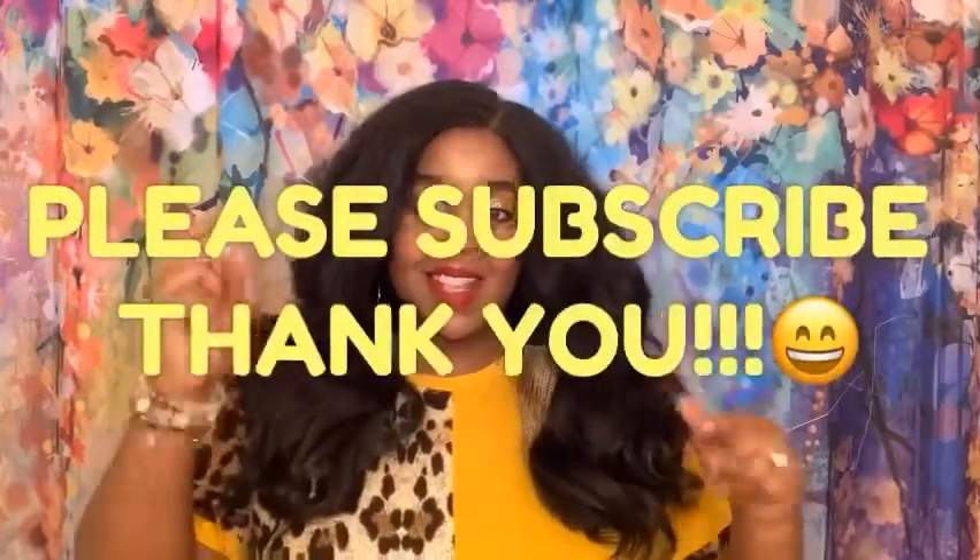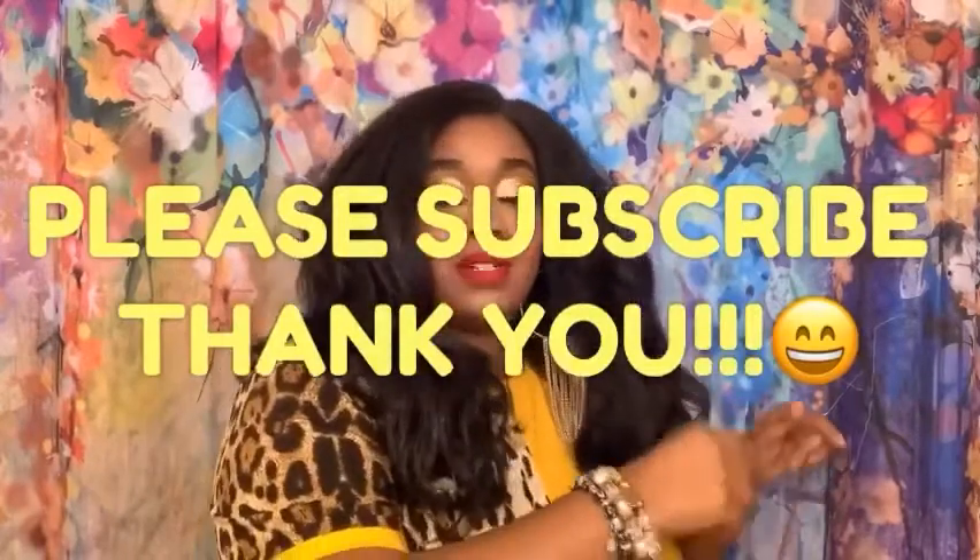If you're new to my channel, please subscribe down below — you know you want to! If you love hair, fashion, hauls, everything like that, make sure you hit that subscribe button. I would really appreciate that, and stay tuned for more videos, hair reviews, and more hauls coming very very soon.